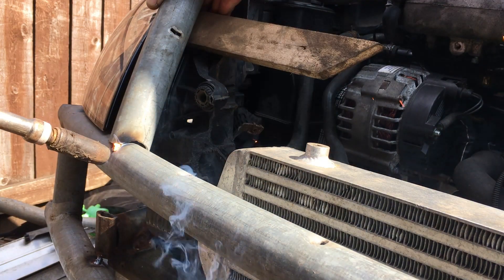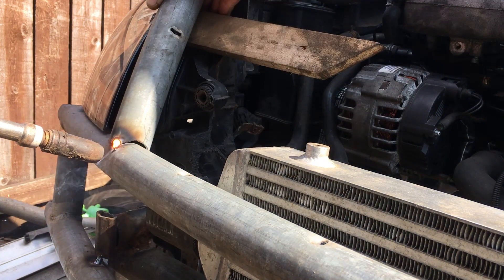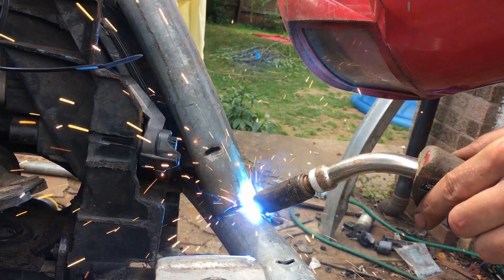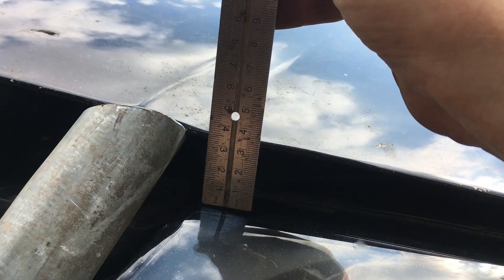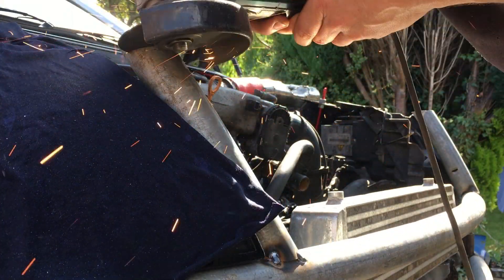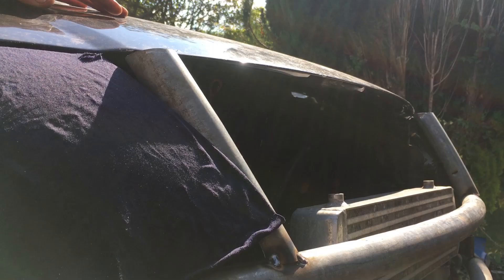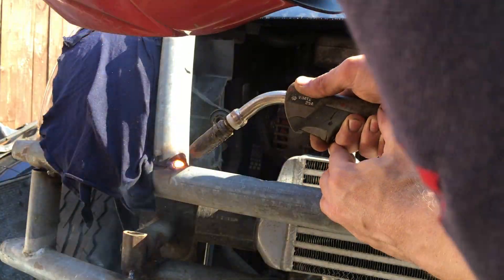I've wedged a block of wood between it and the headlamp — not because protecting the headlamp is important, but because I still want to be able to adjust the headlamp beam afterwards. Same again on the other side. I've taken a bit of time to match the curvature of the two tubes, and now I'm going to use the bonnet as a reference to trim the tubes down to the right height. The headlamp is protected, and we can close the bonnet symbolically. Now I'm confident the tube's the right shape and in the right place, we can weld it in a bit more permanently.